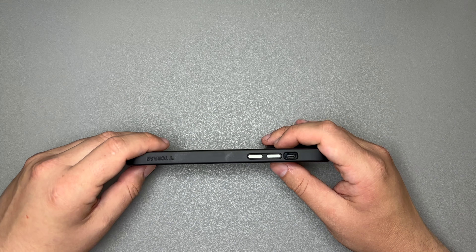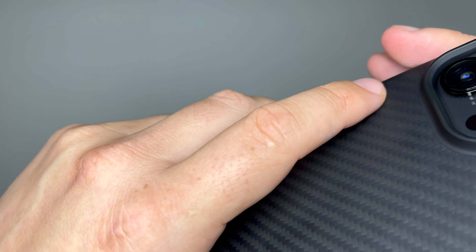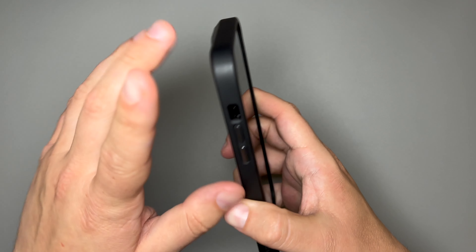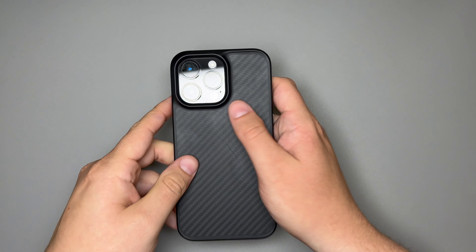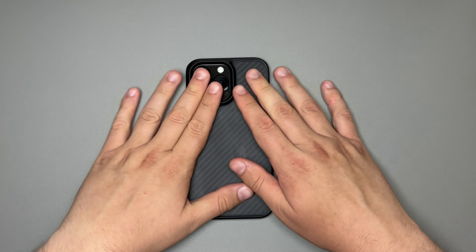The buttons are really clicky with a very good sound and feel. However, they do rattle just a little bit. I'm not sure if that's just my case or all of them — I haven't watched any other reviews yet. You can kind of hear those buttons rattle when shaking. It's not very noticeable and you have to really listen, but it is something to note.